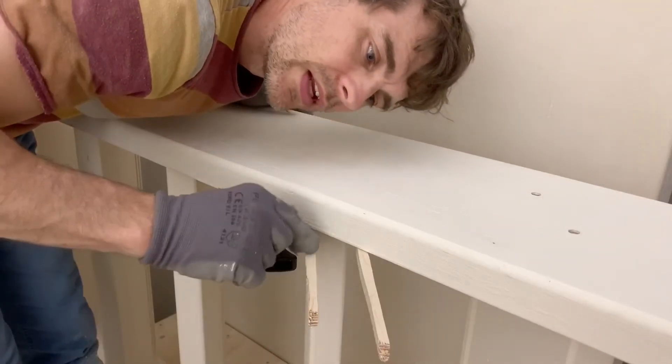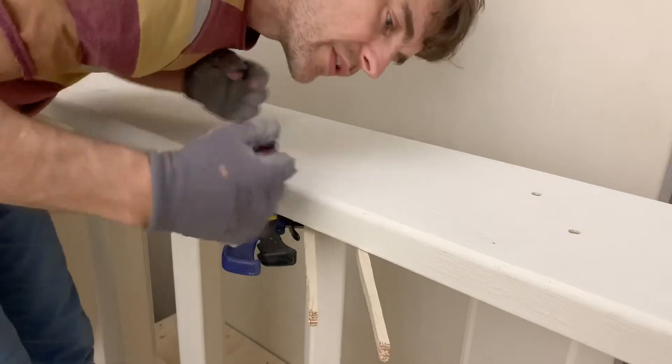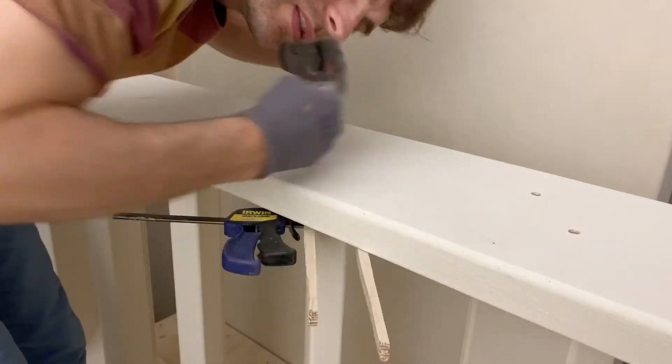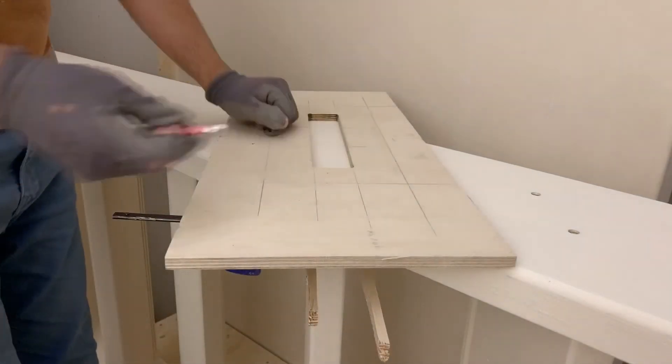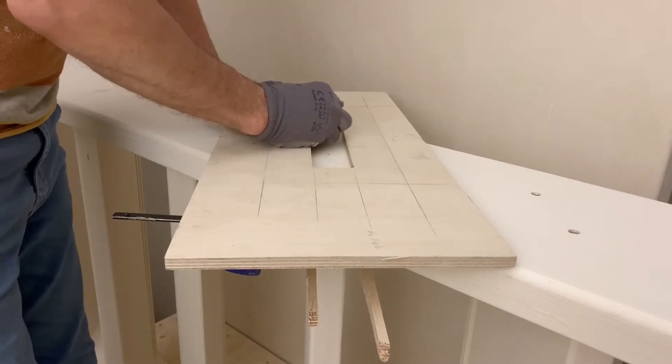To help make sure everything is lined up, I've just got a couple of scrap pieces of timber that I'm clamping on both sides of the tread. It's a lot easier to see the angle of the tread. Mark a couple of spots.